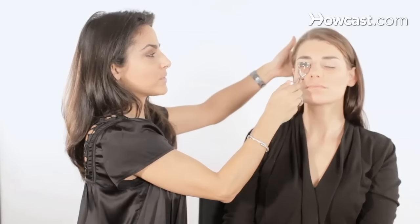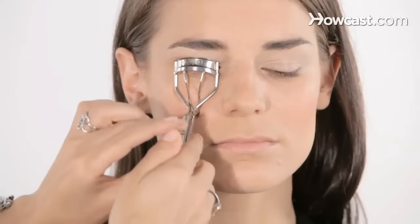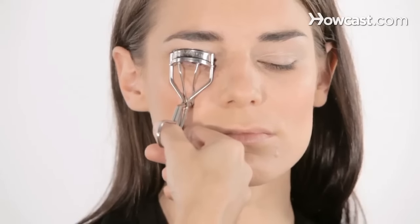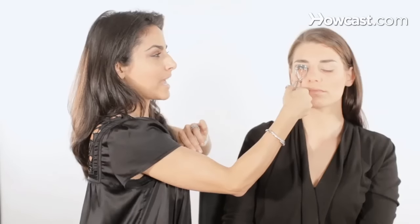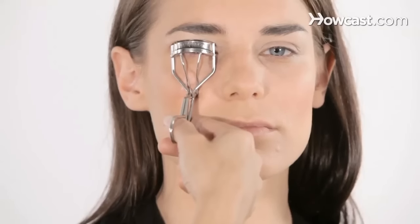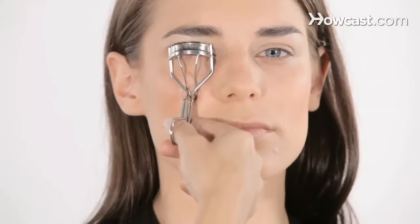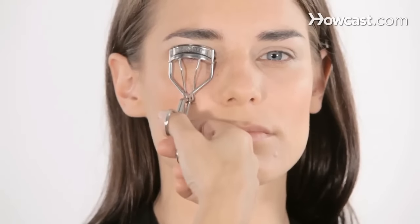As she lifts her head this way, you can go back and look into the mirror, and you'll see that I'm actually pumping a little bit to curl the lash. I make sure I got in there, and I'm holding it. I recommend holding it down for 10 seconds. Don't pump too much, and always do it before you put mascara.